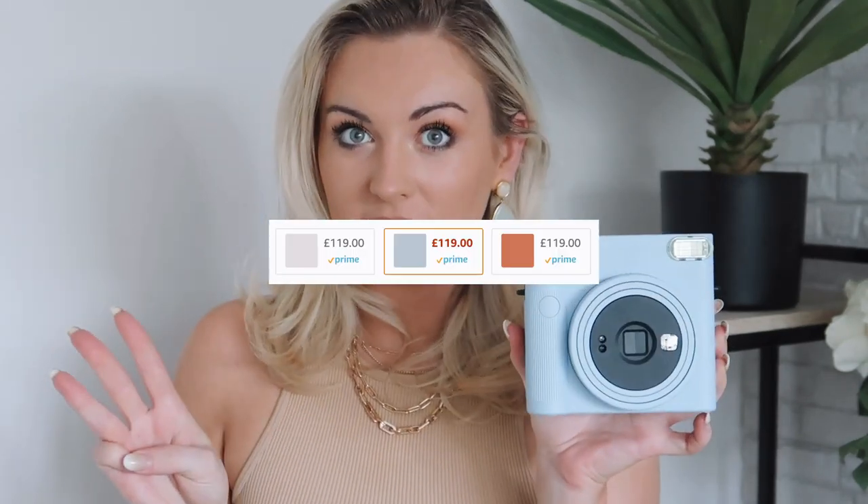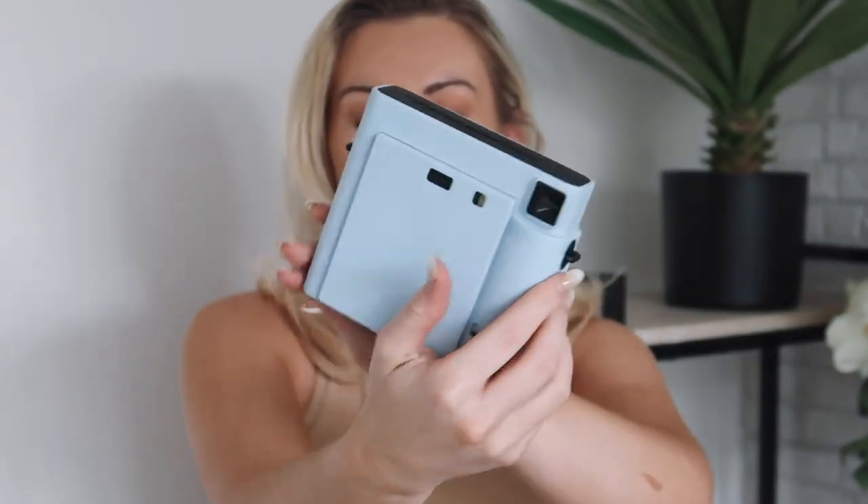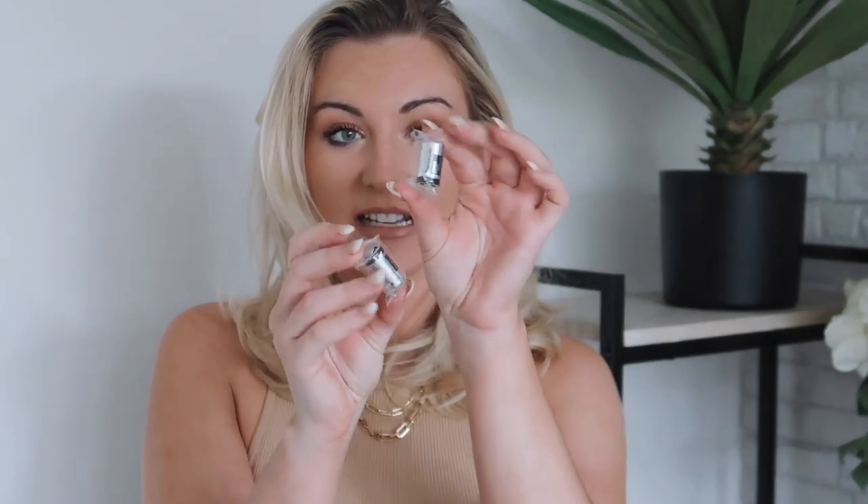It looks so Instagramable, just so pretty and square and retro. This product looks amazing and I cannot wait to test it out. It comes in three colors and I went for this pastel, really cute blue color. It's so sleek, such a nice product to hold — it's so square which makes it feel really retro. The back just looks so sleek.